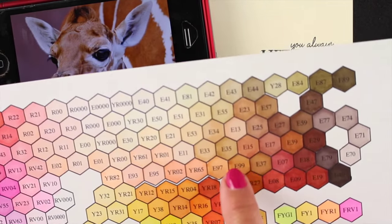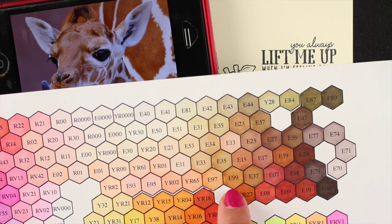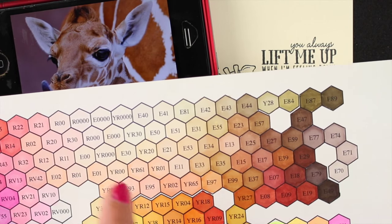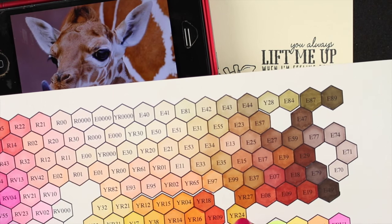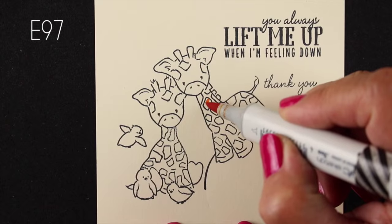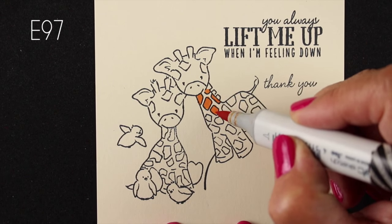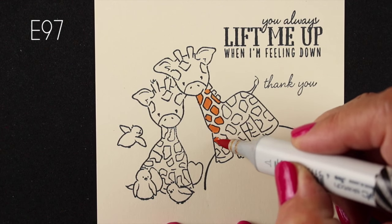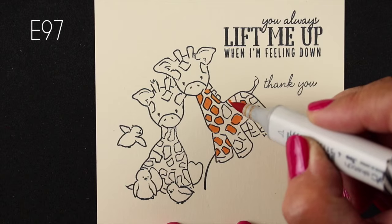I've got my hex chart out — if you don't know about the hex chart there's a link in the description. I'm trying to find colors that match this little giraffe that I found on my phone. I'm going to stay in the colors that I'm seeing in there — a little bit yellowish, a little bit reddish, but not quite a supernatural brown, a little warmer than that. I'm going to start with the lightest of the colors I chose, which is the E97, and color in all of the spots on both of my little giraffes.